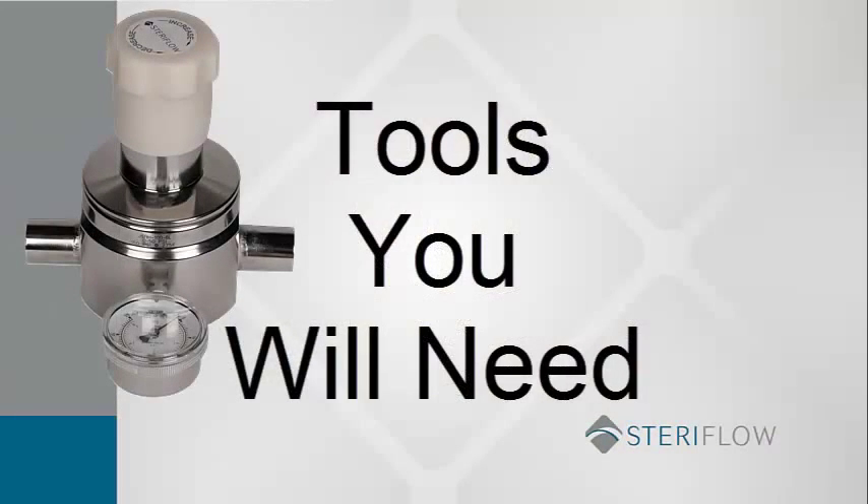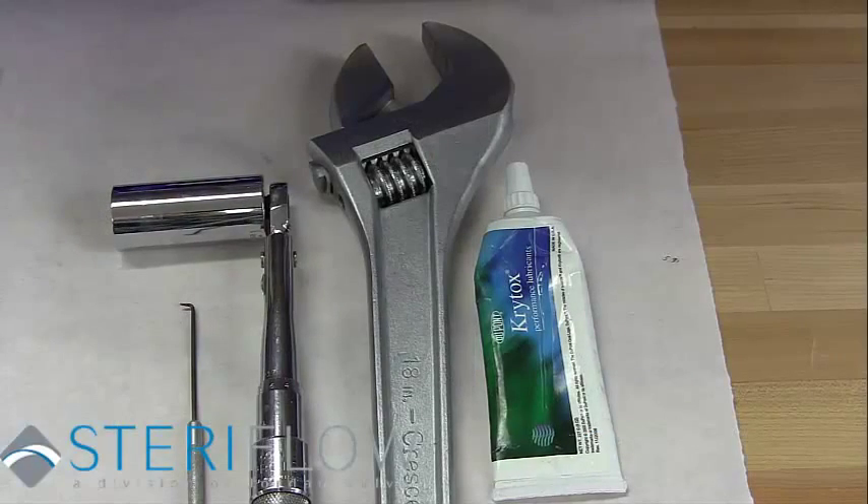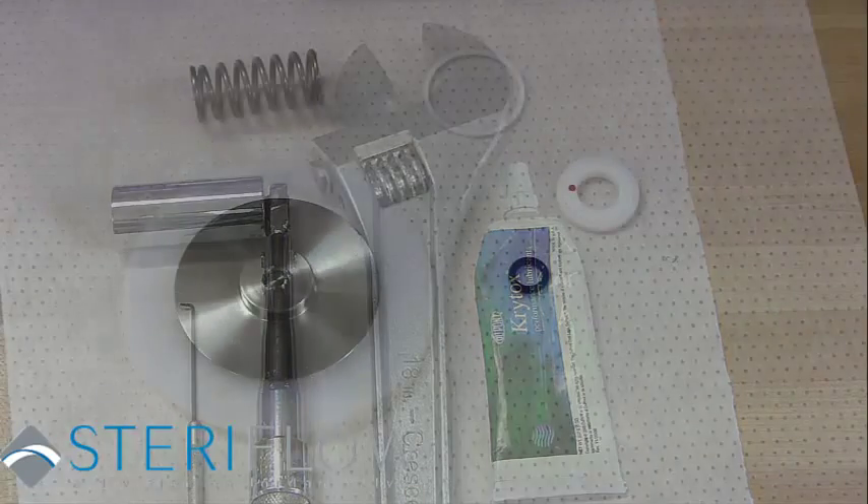These are the tools you will need: a 1 inch socket wrench, adjustable wrench medium size, and Krytox GPL-206 Sanitary Antiseize Thread Lubricant.